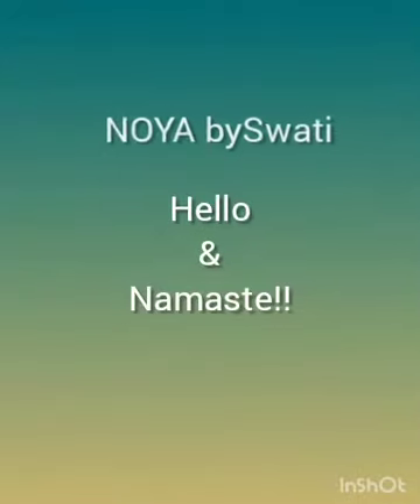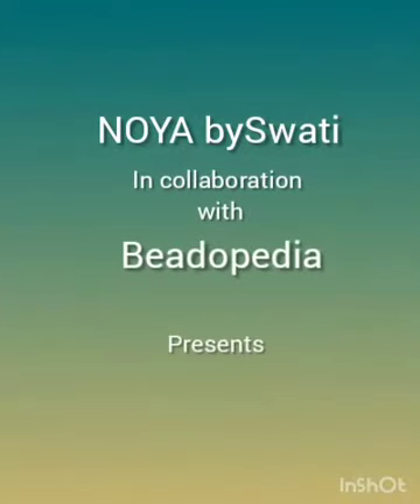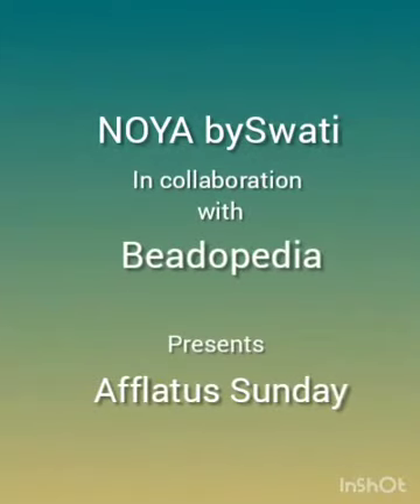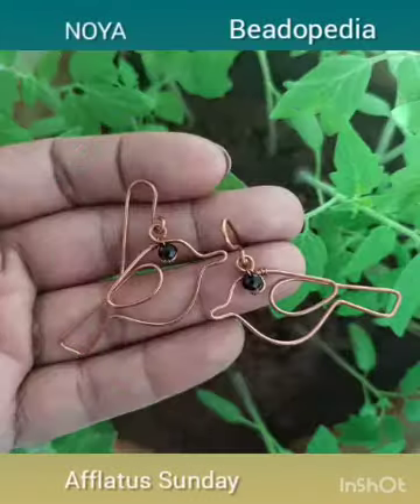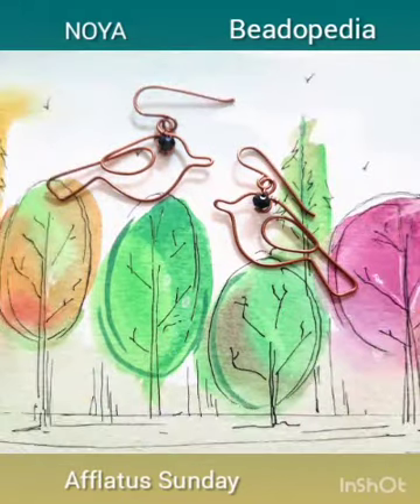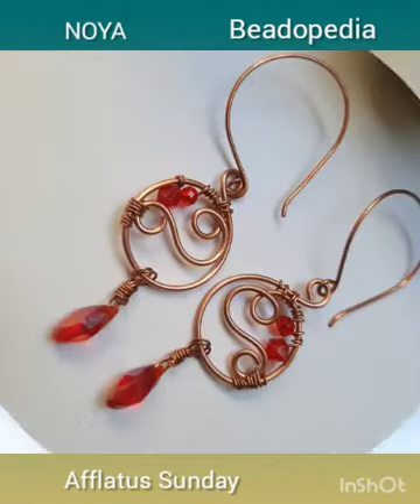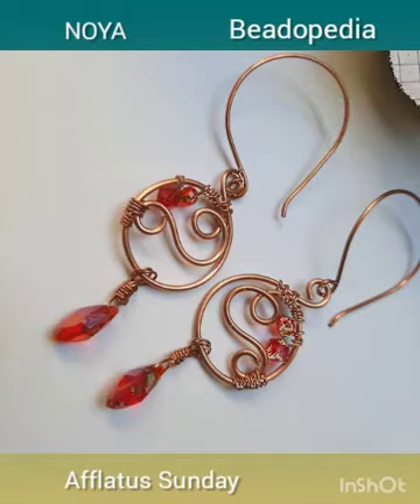Hello and namaste, this is Swati from Noya. Today in collaboration with Beatopedia, I bring you this video as part of their Afflator Sunday. It's February, spring is just about to set in, and it's the month of love — so just about the right time to create some birds and hearts. Let me take you through the process of creating cute little birds and hearts for earrings using wire.